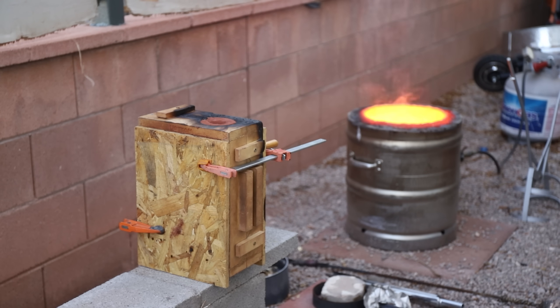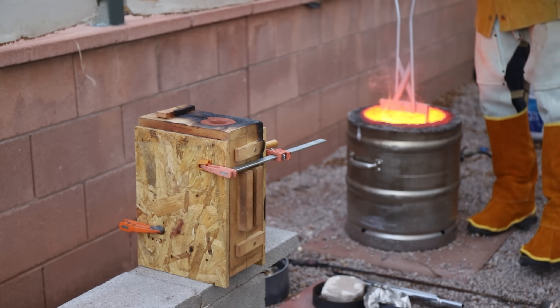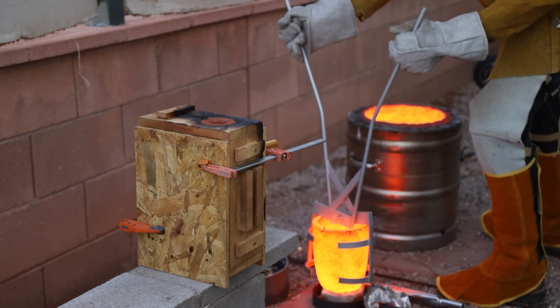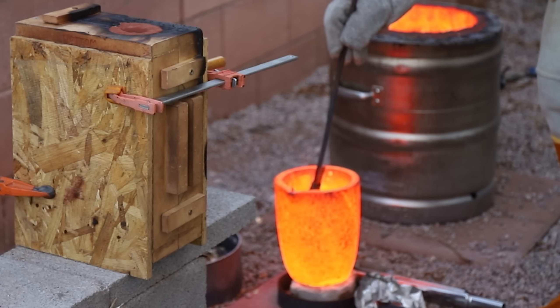These pennies are 95% copper and 5% zinc. You can see some white smoke coming off the crucible, and that's the zinc burning off. It's not much, but it's still enough to need to wear a respirator, because breathing zinc oxide can make you very sick with what's called metal fume fever.